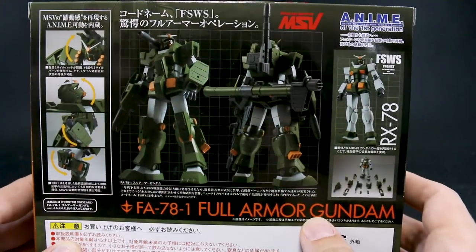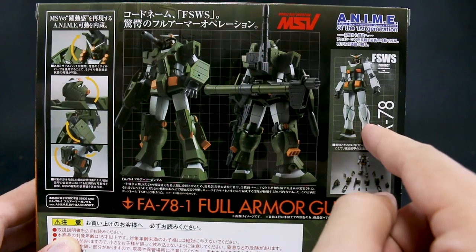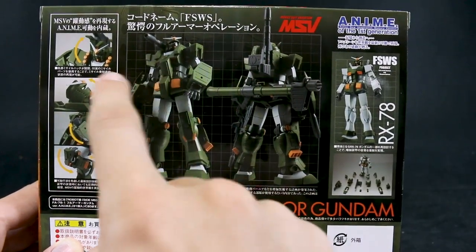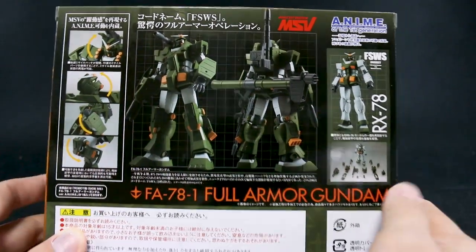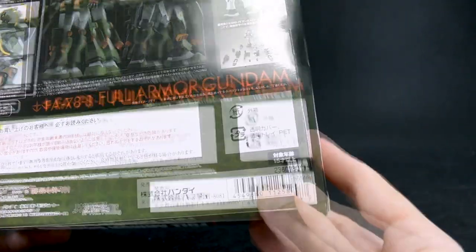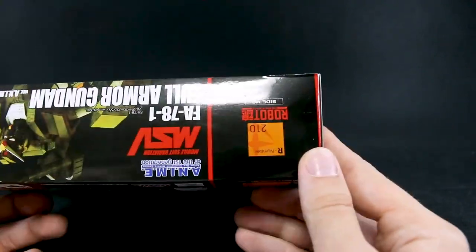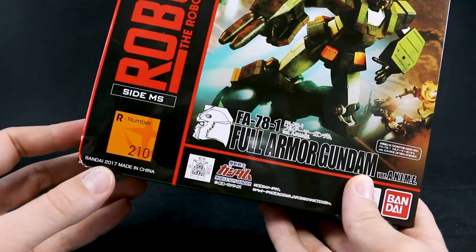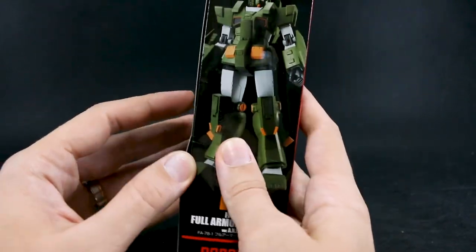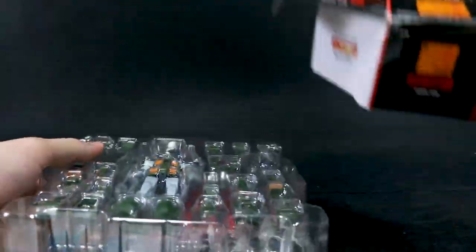On the back, there's a lot of info — the RX-78 in full armor colors: white, green, and yellow — with all the armor on, and some gimmicks like neck stuff and missile pods opening. There's no list price printed on this box, which I guess is normal. This is 2017, so it's just come out this year — not an older one. Let's pull this out.